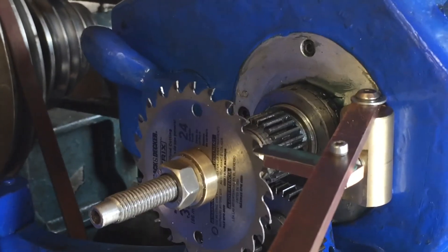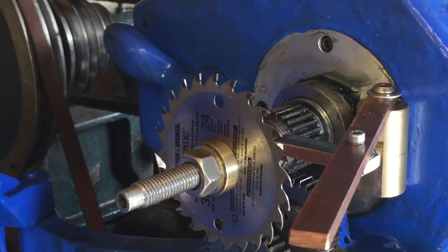It's also designed so that you can take gear wheels and use those as dividing wheels.